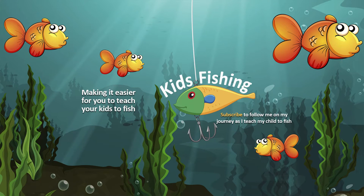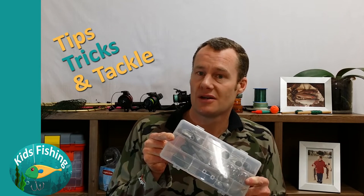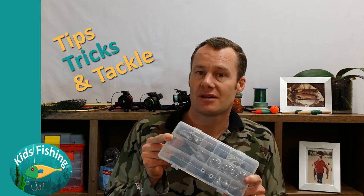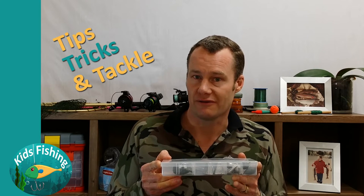Welcome to Kids Fishing! Today we're going to be looking at saltwater fishing sinker selection. We've got a range of saltwater sinkers and we're going to take a look at why you choose different types of sinkers and what are the benefits of using them.